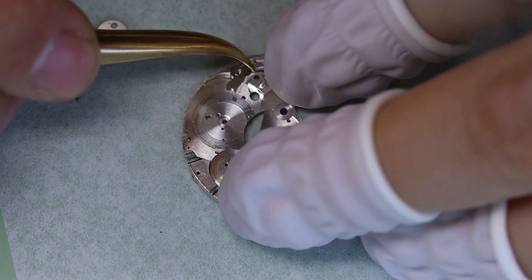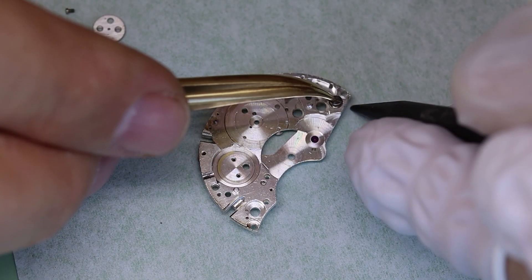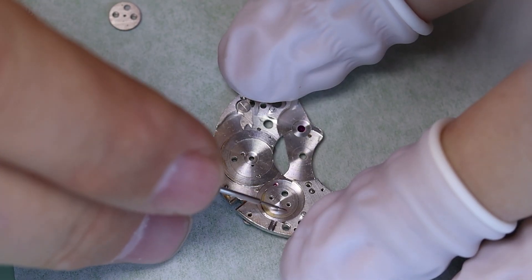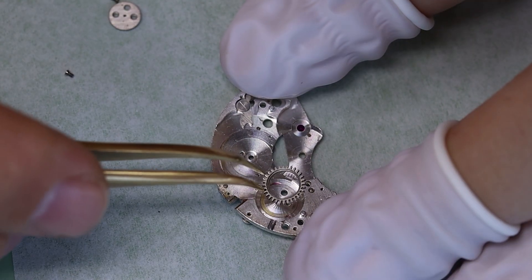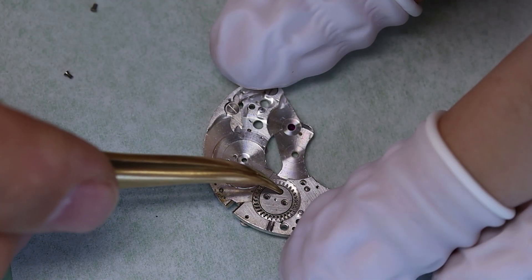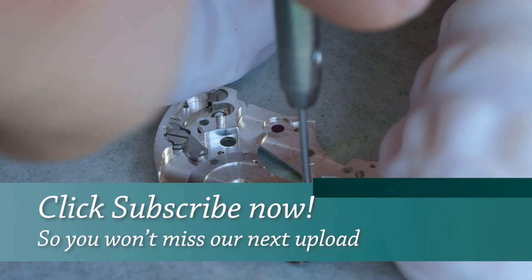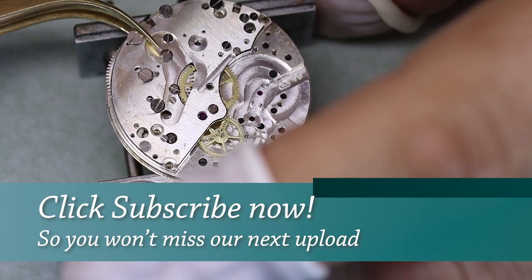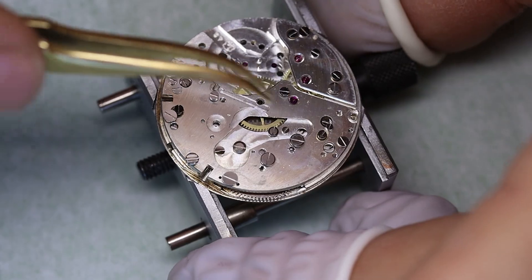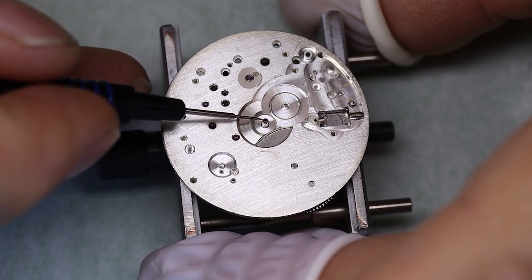As is common with chronographs from this era, the whole winding mechanism — the ratchet wheel and the crown wheel — is on the underside of the three-quarter bridge. We're using D5 oil, or HP1300 to be honest, but they're pretty much the same. With the bridges for the train of wheels in place, we can turn the movement around and put in the keyless works.